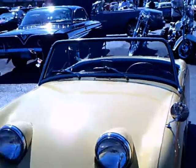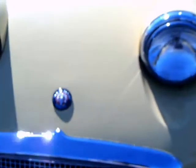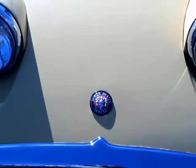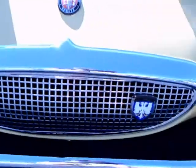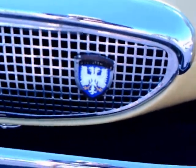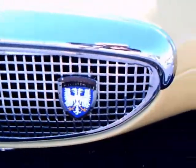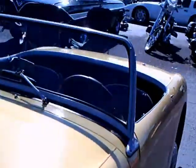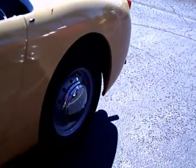This is an Austin Healey Bug-Eye Sprite imported into the United States, either late 50s or early 60s. The car was exceptionally light — less than 1,500 pounds — and it was powered by a four-cylinder engine. The first version was 948 cc's, and the upgraded version was 1098 cc's. So these little cars were pretty sporty in their time.